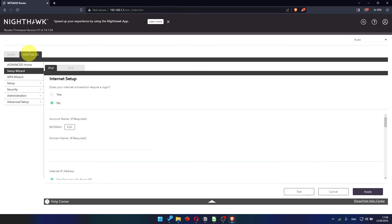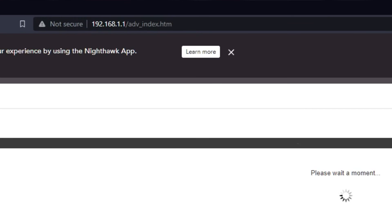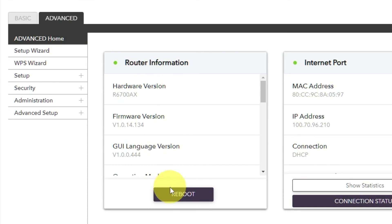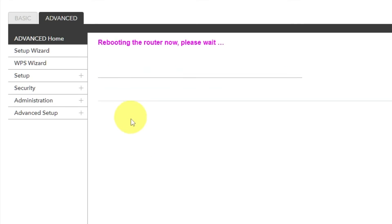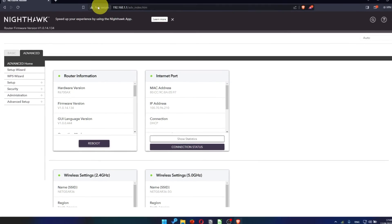Now you must reboot the router. To do this, go to the router's web interface if you are logged out. Go to Advanced, then Advanced Home. Click on the reboot button and click Yes. After rebooting, wait a couple of minutes and try to Google something.